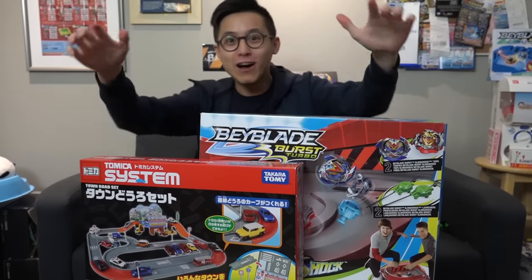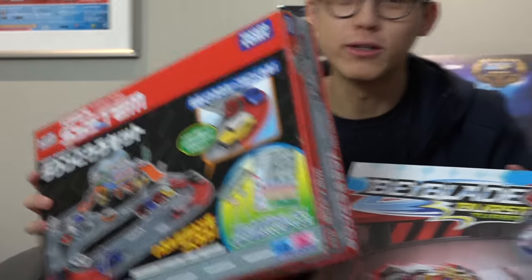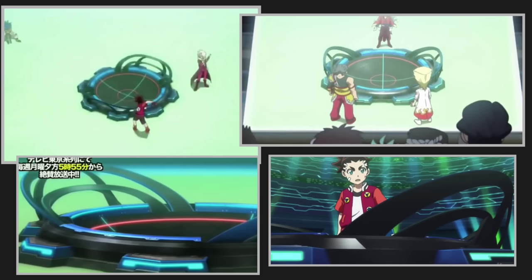What's going on guys? Today we have a special video for you guys. We're actually going to be using this Takeratomi product to do a crossover because we're going to recreate the Beyblade Burst Turbo Rail Beyblade Stadium.